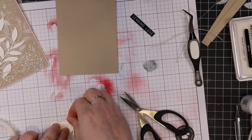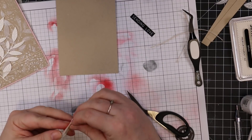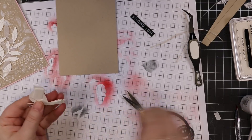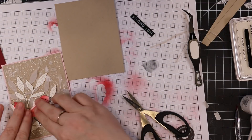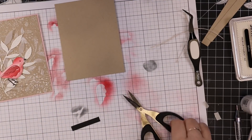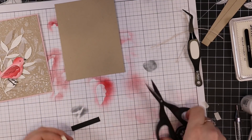For the little birdie I'm going to adhere with Simon's Big Mama foam tape, so it gives it just a little bit of dimension but not too much bulk. It's also going to adhere really well on top of the vellum, die cut leaves, and embossed background. I popped him into place to kind of make him look like he's standing on that little twine wrapped around the card.